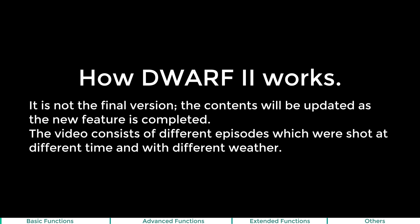This is a video to show you how Dwarf 2 works. It is not the final version. The contents will be updated as new features are completed. The video consists of different episodes which were shot at different times and with different weather.